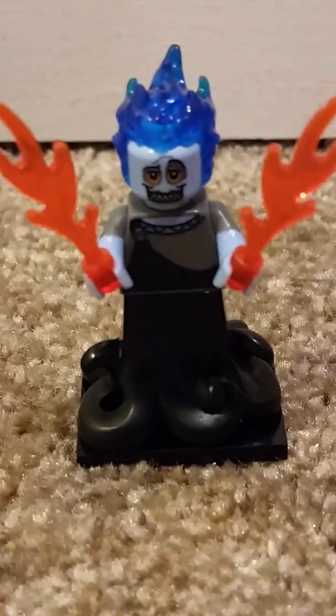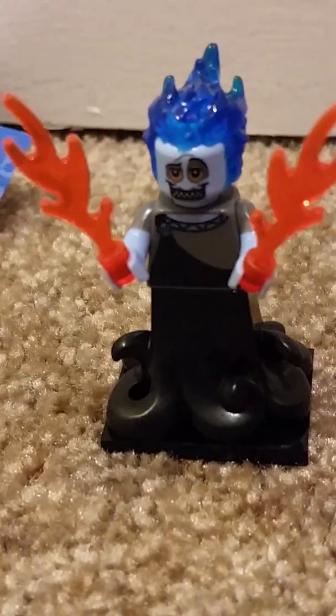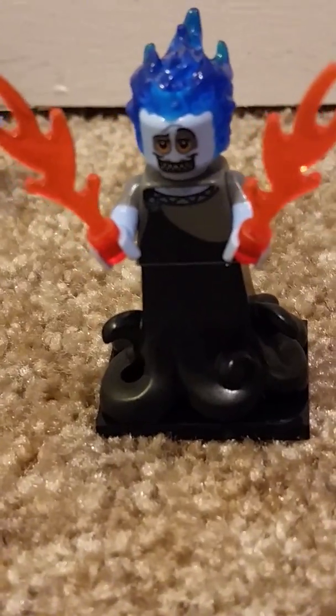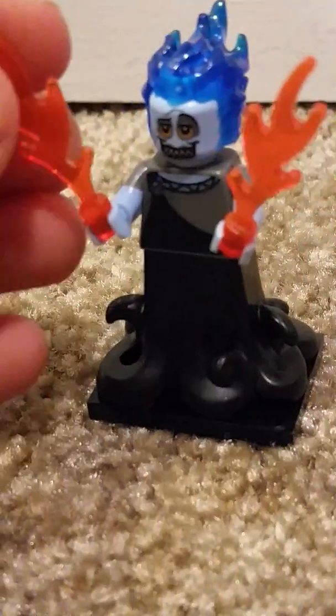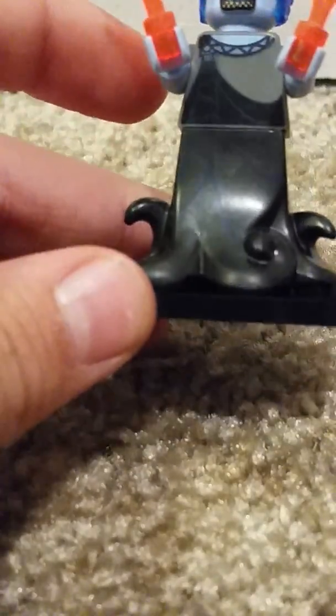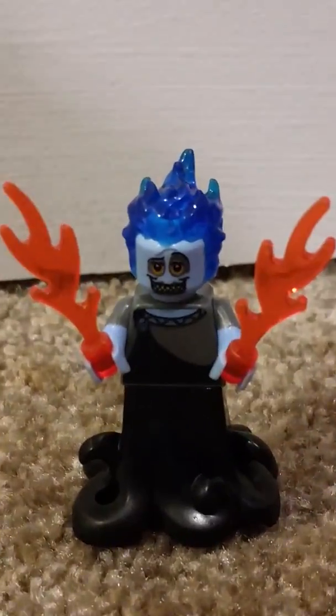Okay guys, we are back and I don't know who this minifigure is. I think it's a she. I don't know what her name is, but she's a pretty interesting figure. She comes with these two little fire pieces and these tentacly legs — it's actually pretty cool. It might be an exclusive piece. The villain from The Little Mermaid, I'm pretty sure that might be the piece she has, but it's just purple and was in Series 1.